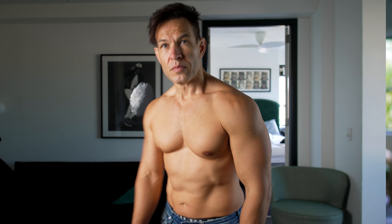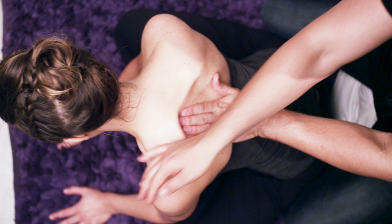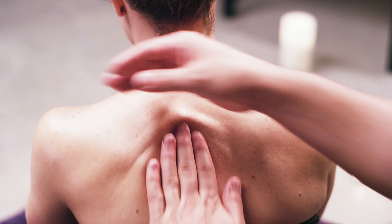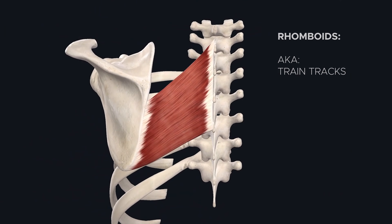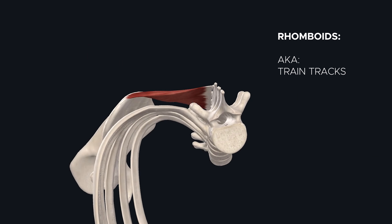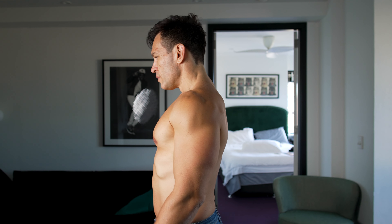Today let's talk about posture, rounded shoulders, and what we can do at home to help alleviate pain and get us a little bit more upright. I call them train tracks. The anatomical name is rhomboids. It's a major player in maintaining posture, keeping your shoulders pinned back, chest out, and torso upright.